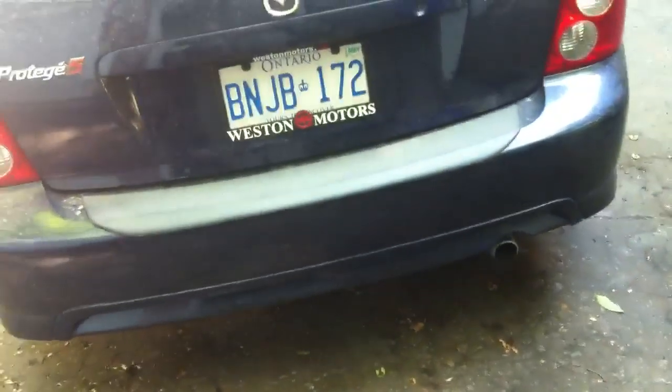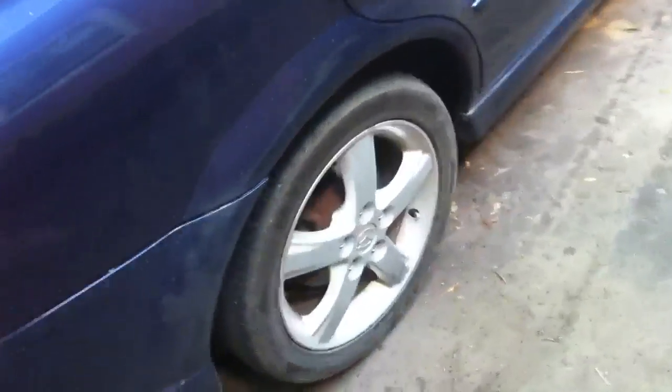I'll put a link in the description to download this manual, or you can email me and I'll send you the service manual for this car. The Protege and Protege 5 manuals are mostly the same. So we're going to be looking at the right rear wheel speed sensor — you'll need to pull the right rear wheel off to check it.